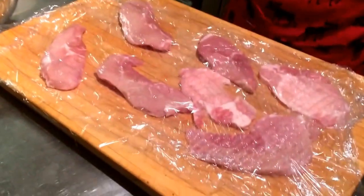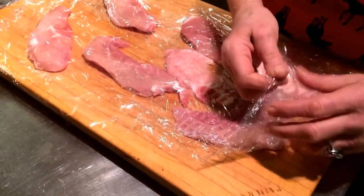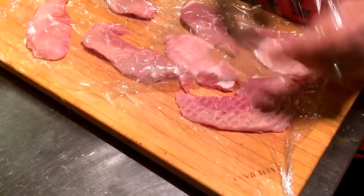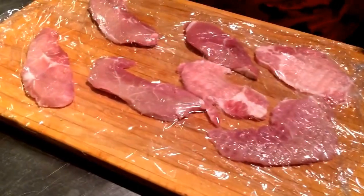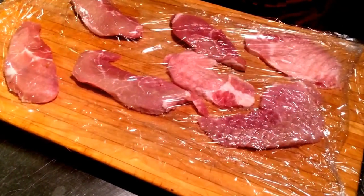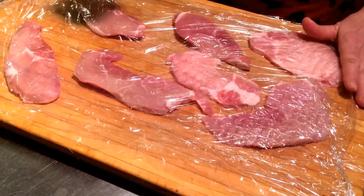We have some sirloin chop here without the bone, and I put it in between two pieces of plastic — otherwise you're going to injure it and make your board dirty.